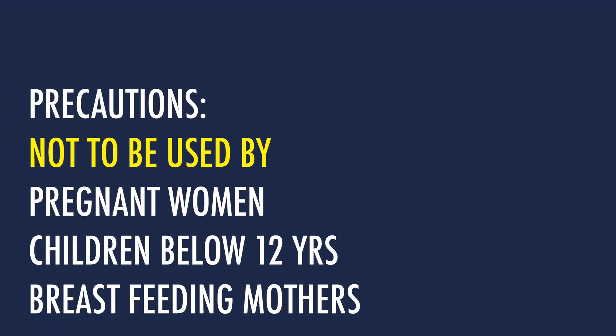Precautions: Monobenzone is not to be used by pregnant women, children below 12 years, and women breastfeeding their young babies. No tests have been performed on these candidates. The obvious reason is that Monobenzone is quite powerful and can affect the developing immune system of unborn babies and small children. They will be far more sensitive to the effects of Monobenzone compared to adults.